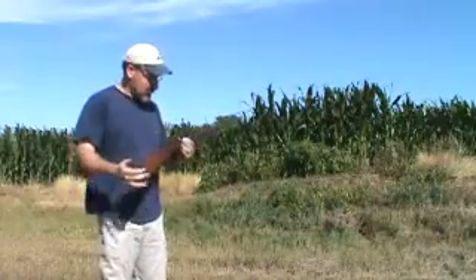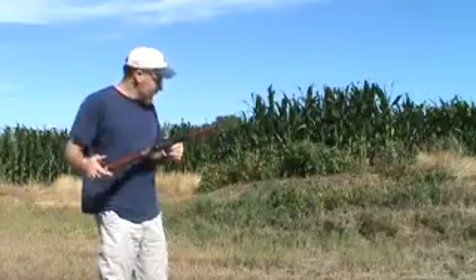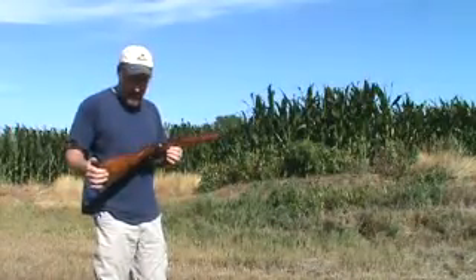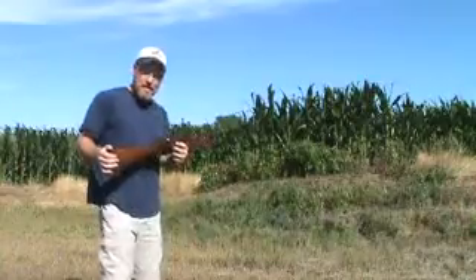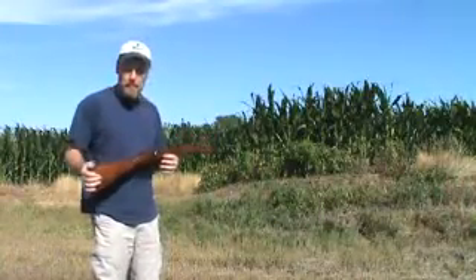This rifle was used during World War I and World War II. With all Curio and Relics that you get through the mail, you gotta tear it completely down and strip all that cosmoline out of it. I just got done doing that, so I'm itching to shoot it to see if it actually works or if it's going to blow up in my face.